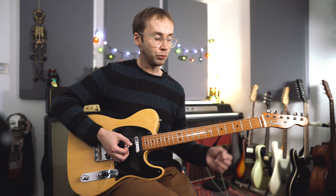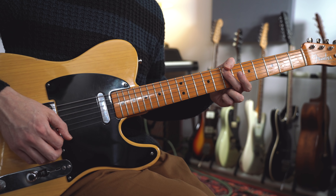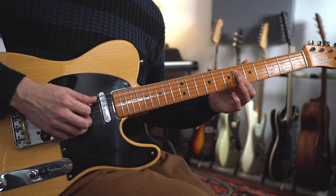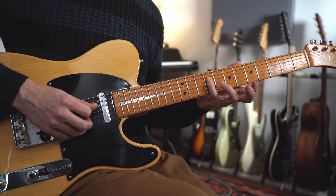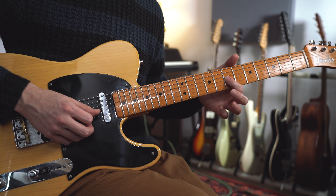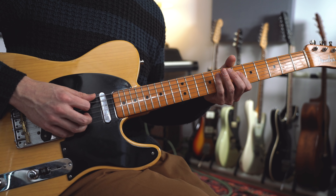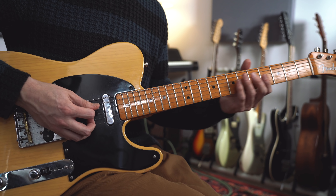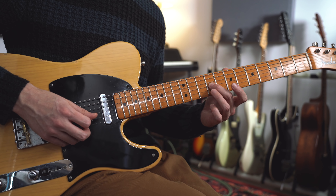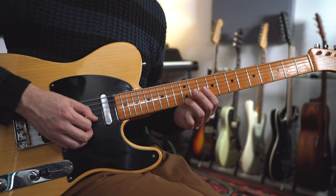I'm thinking of this lick as based on an E7 arpeggio — that's the basic framework. I've got my root note at the seventh fret on the A string, a G sharp at the sixth fret on the D string which is the third, the fifth which is B at the ninth fret on the D string, and then a D — the flat seven — at the seventh fret on the G string. That's a simple E dominant seventh arpeggio. You can also play those same notes in the next octave: E, G sharp, B, D, and then a high E.